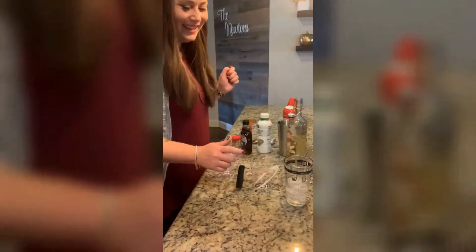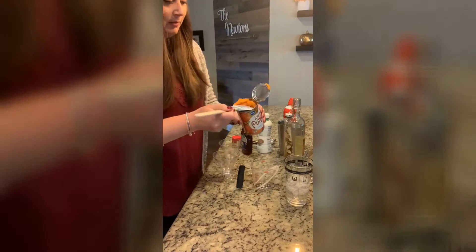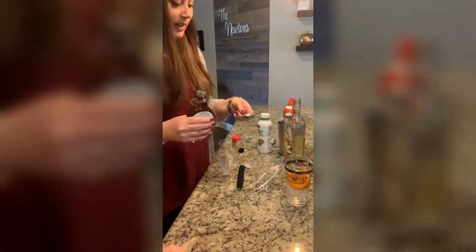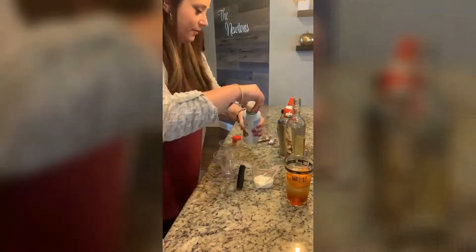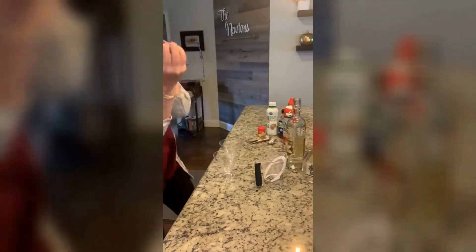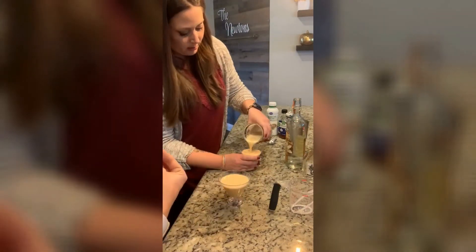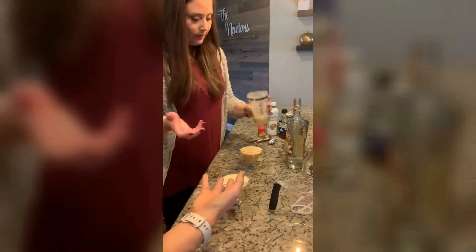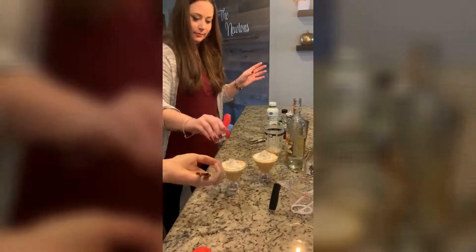Pumpkin pie martini — we did not have all of the ingredients but you work with what you got. I didn't even have a martini glass, but I thought this glass totally works. The two major things — I don't tend to do anything over five ingredients — are the pumpkin puree, I would have done more of that just to make it more orange, and the vanilla vodka. Let's go see how it tastes — cheers!